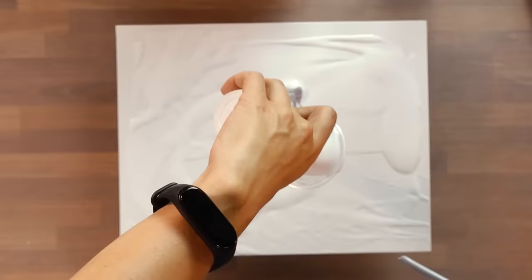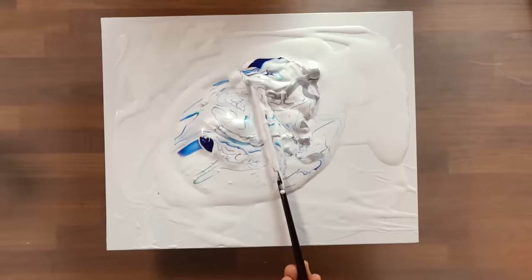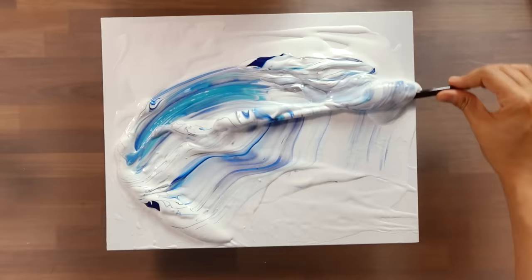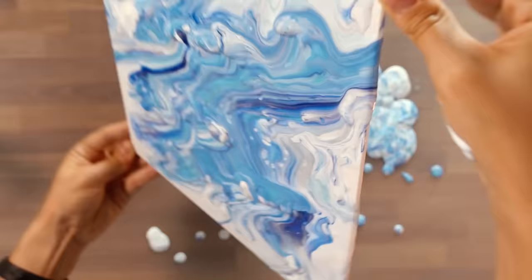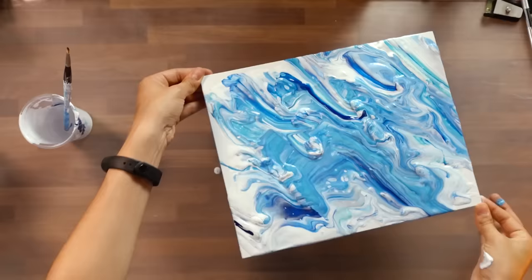I ran into numerous issues due to my inexperience and lack of proper guidance. In my initial attempt, I encountered several problems. First and foremost, the acrylic paint I was using was too thick, creating huge globs on the canvas surface and not flowing smoothly at all. In terms of the drying time, I wasn't even sure how long it would take. The end result was nothing particularly impressive or refined.